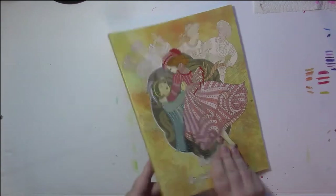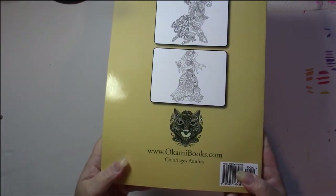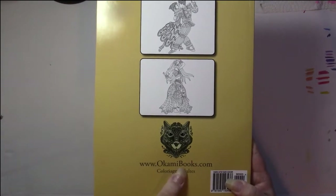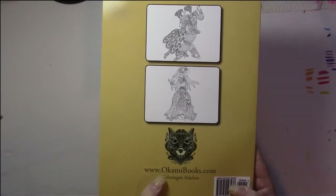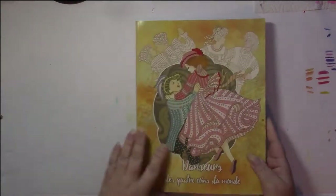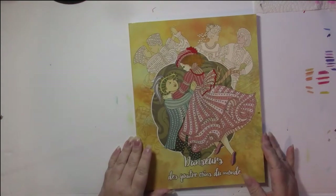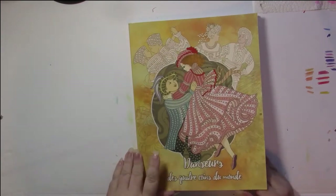First of all, this is a Julia Rivers book back when they were called Okami books. Their very earliest books were called Okami books, and then it became Okami slash Julia Rivers, and then it became Julia Rivers. At this moment, they haven't published a book since 2018, so I don't know what's happening with them.